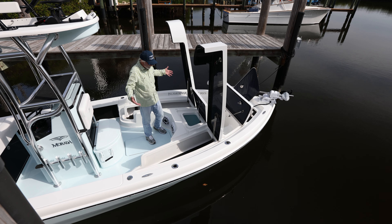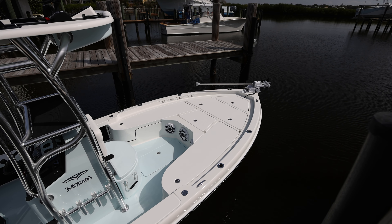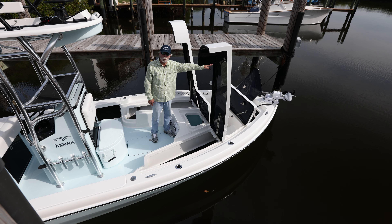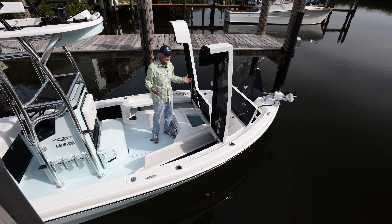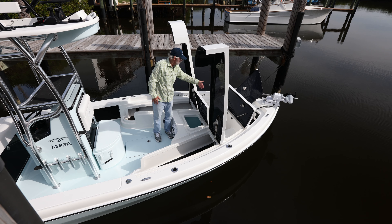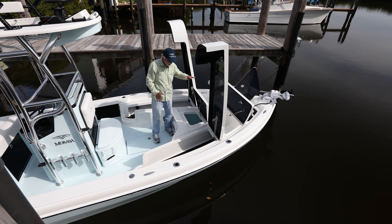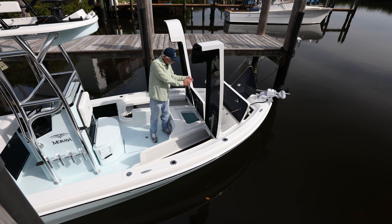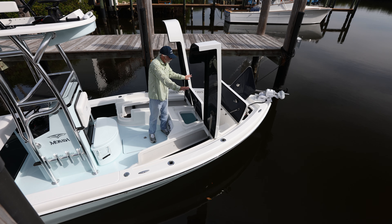The visibility from the second station is second to none. We build so many second station boats on both the Stuart and Isla Mirada sides that we almost take it for granted, but whether it's weed lines offshore, current rips, or inshore fishing, nothing beats the visibility you get up here. With all the hatches open, the blue carbon underneath gives you a real feel for how much storage there is and the total functionality of the layout.